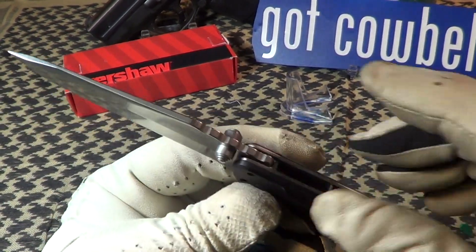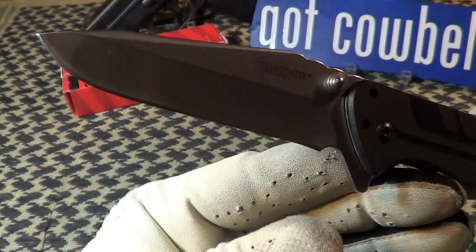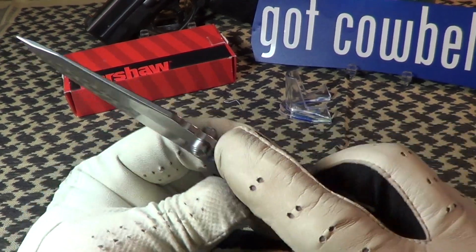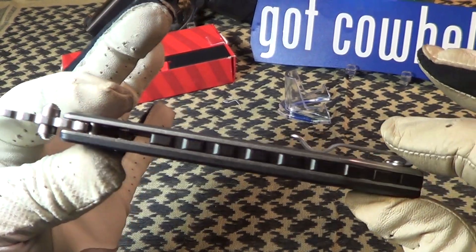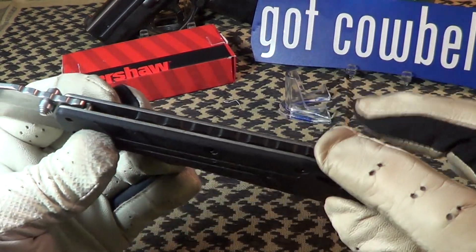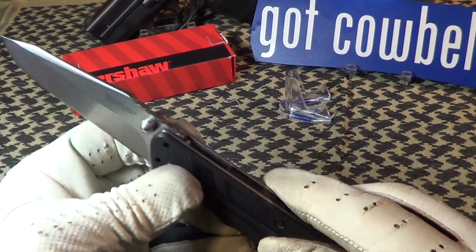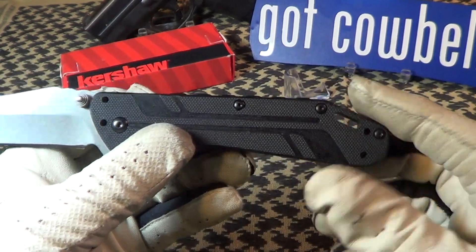There are some traction notches on the thumb ramp, but it's not a big thumb ramp and they're pretty much useless — they're rounded. It's got an almost completely closed construction and some traction notches on the spine, which are also pretty much useless. It does have a nice big lanyard hole.